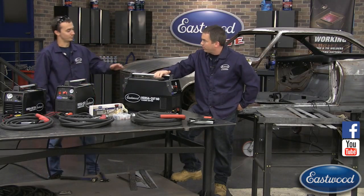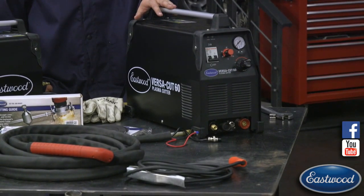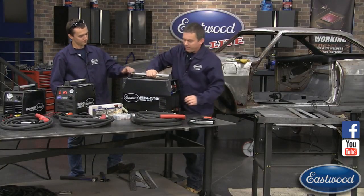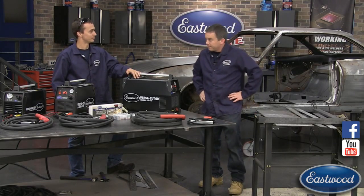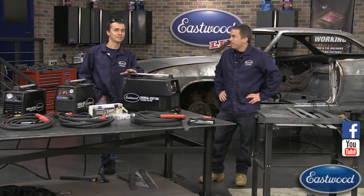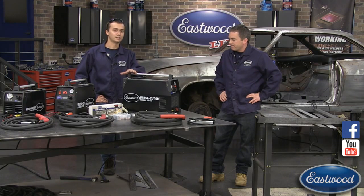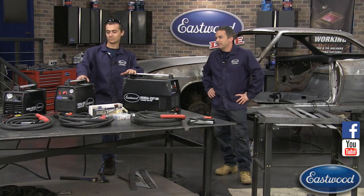The big one today — the one that's on daily deal — is our Versa Cut 60. This will cut up to 7/8-inch plate. It's a monster, and it's light too — only about 45 pounds. It's strictly 240 volt. All these units only require about 5 to 7 CFM at 60 PSI, though the Cut 20 runs a little lower. You want about a 30-gallon air compressor to power these, and make sure they're on a different circuit from your compressor.